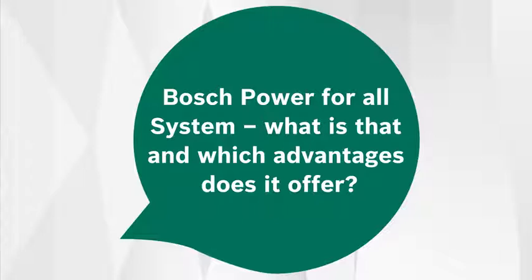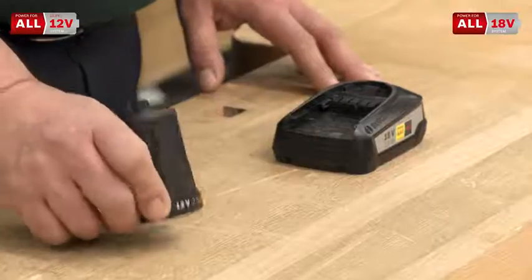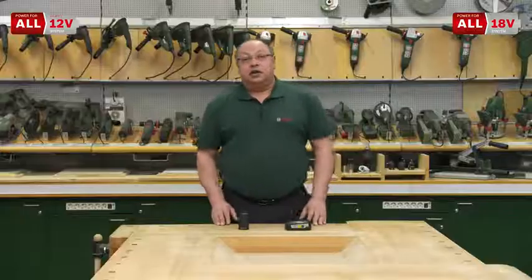Welcome to Ask Bosch. Today we want to know the Bosch Power for All system — what is that and which advantages does it offer? You will find the Bosch Power for All system on two systems: the 12 volt system and the 18 volt system. What does that mean?